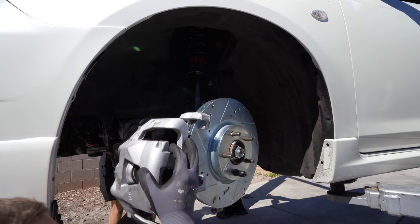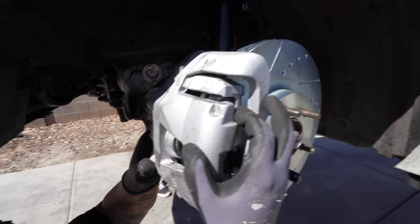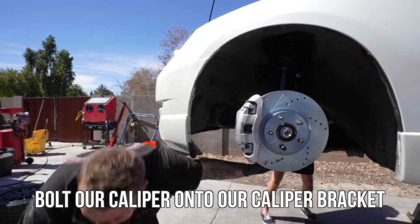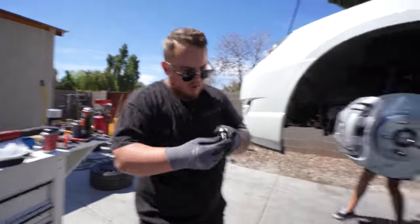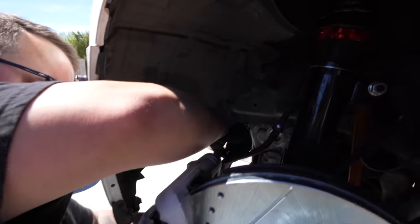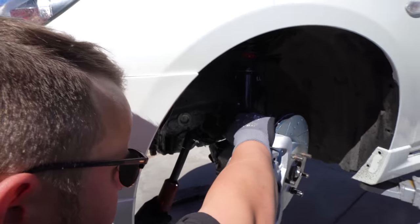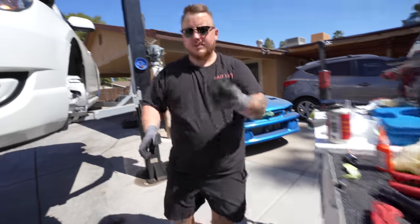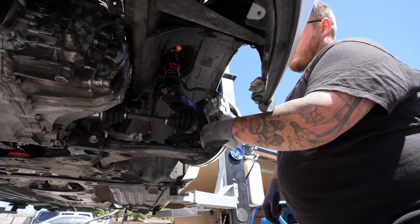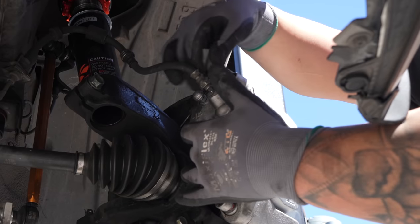Make sure the guide pins are pulled all the way out — there we go. Now we'll be able to bolt our caliper onto our caliper bracket. Taking these out was completely unnecessary — I forgot that this caliper is different from a standard caliper, and the only mounting point is these two middle guide pins.